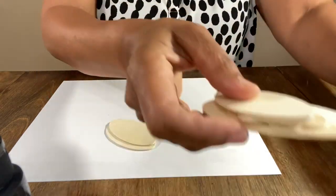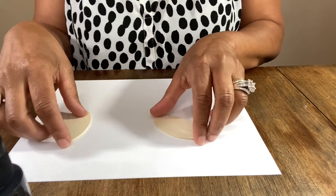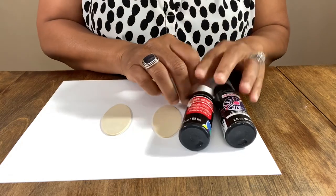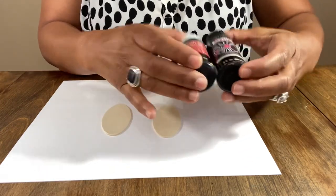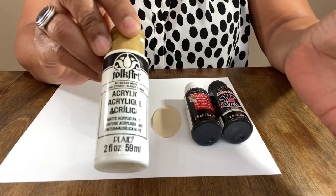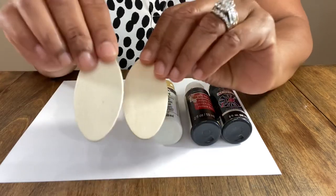Today we know that cow print is all the rage — I could not wait to make these earrings. My shirt almost matches and that certainly was not planned. So the things you're gonna need are some black paint — I'm using Craft Smart and Anita's — and a white paint to make the cow print, as well as some wooden bases.